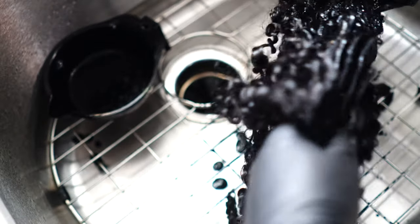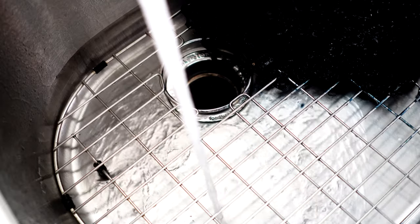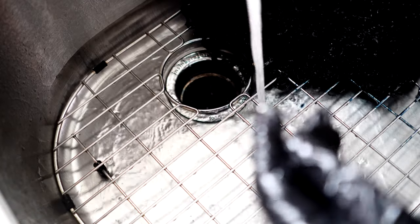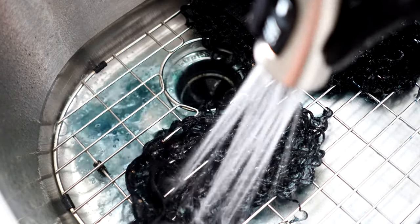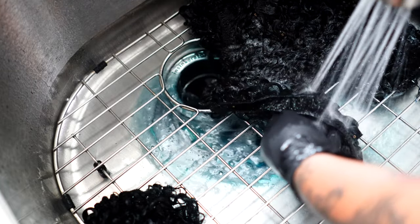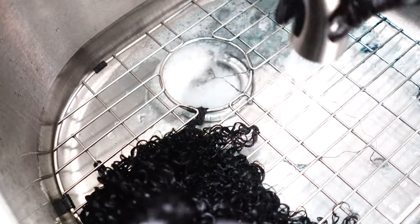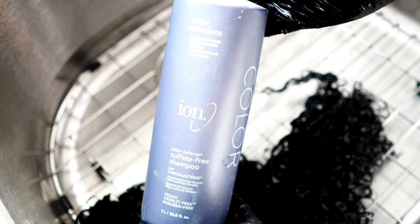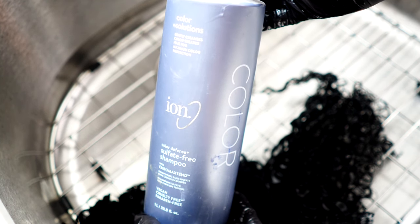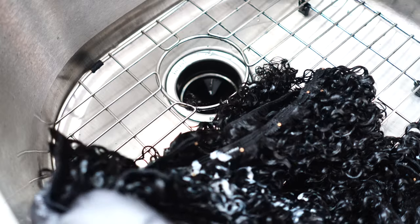I'm going to massage the dye in, get it all up in the curls, and while I do that I'm also going to be detangling the hair at the same time. I let that dye sit for about an hour, then rinsed it off with some cold water. I definitely got that sink faucet for doing hair — I was tired of not having this little nozzle on my kitchen sink, but the kitchen sink stylist is not coming to play. After rinsing, I shampooed the hair using Ion sulfate-free shampoo — no conditioner today — massaging it into every single clip-in, then rinsing with cold water and letting it air dry overnight.